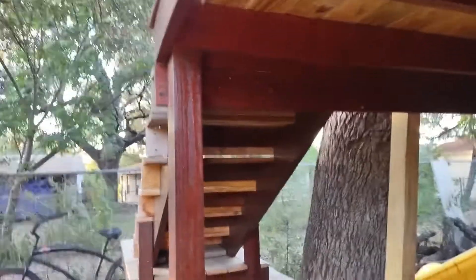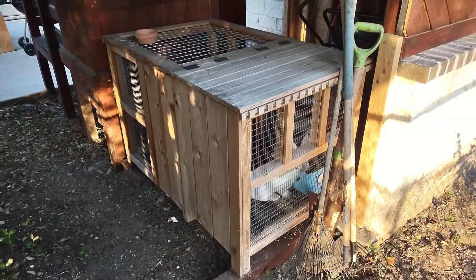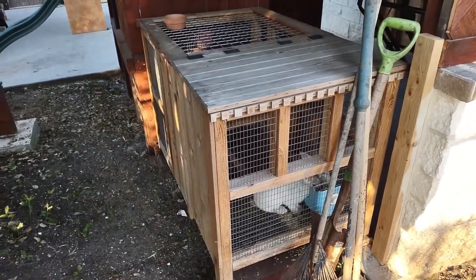There are some rabbits — giving them away. If you're in the San Antonio area, let me know and I'll give you the rabbits and the cage.